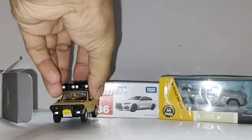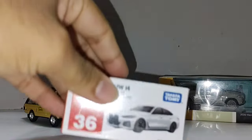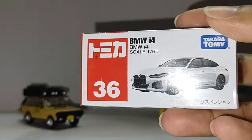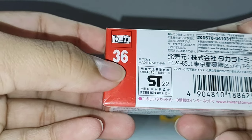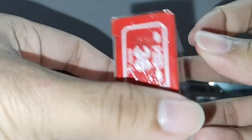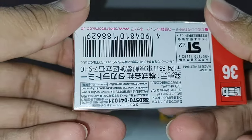Beautiful casting. So the next unboxing is going to be this BMW i4 from Takara Tommy. Nice one, good details, quite heavy I can feel. Number 36 here, something in Japanese — nice one, made in Vietnam. Nice one, so let's open it. Some details on the top also — if you know Japanese you can pause it and read it.